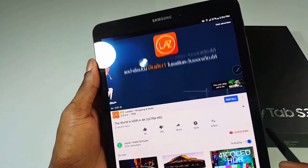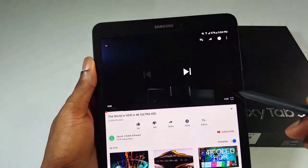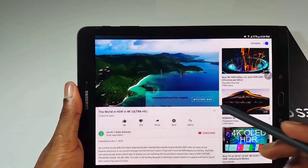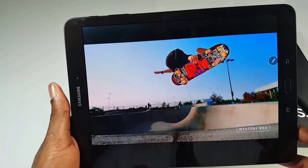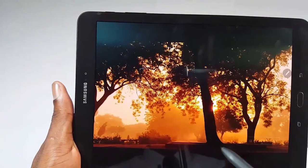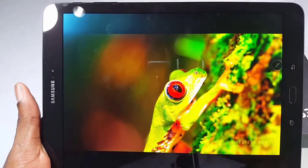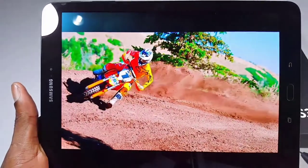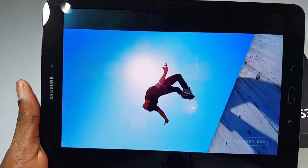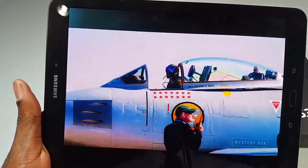Let's see an example of an HDR video. This is a great example of an HDR video — see how good this quality is, really bright. So this is a good example of HDR video on this tablet. This tablet is good for media consumption and playing games — everything that you want to do on a tablet, this tablet can handle.